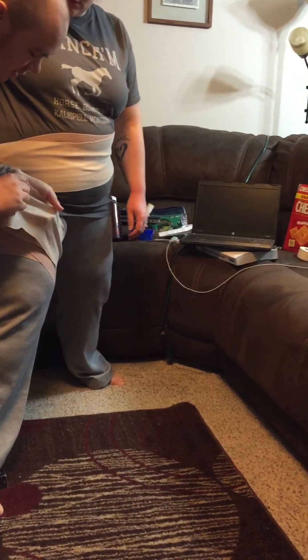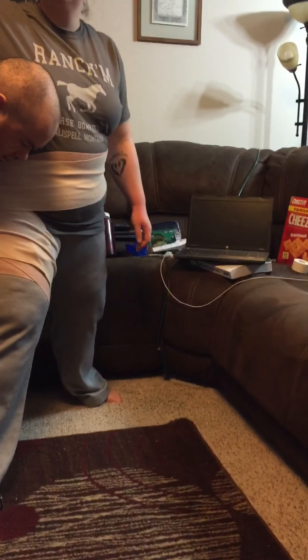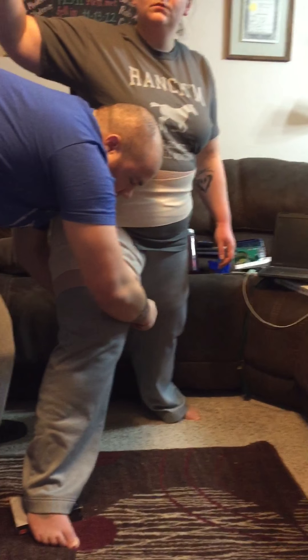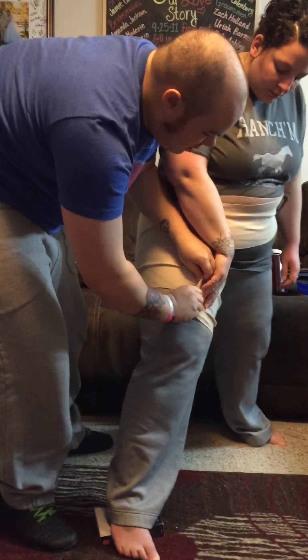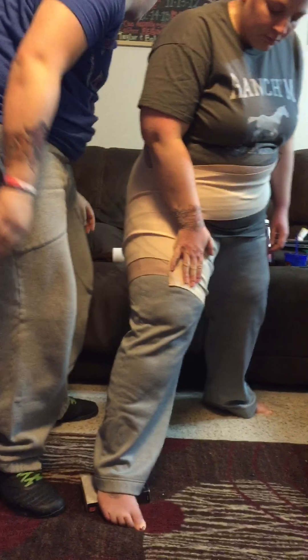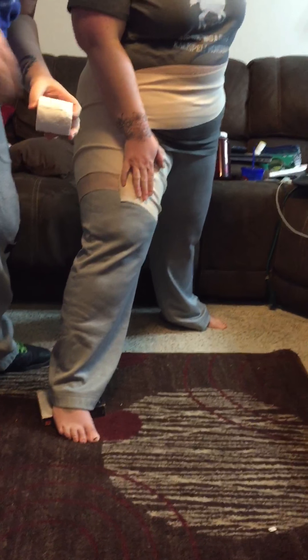You want to make sure that you always finish around the thigh here. Then you want to take your elastic tape.